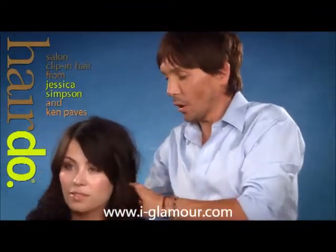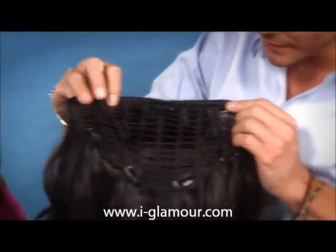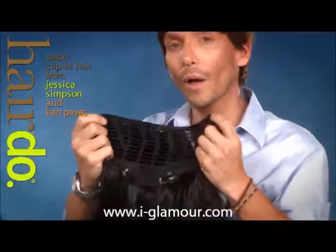We have seven pressure-sensitive clips all the way around the extension, and you can see when I take it out — Melissa actually has short hair. It's very easy to use with the seven pressure-sensitive clips. You begin in the center, then to the outsides, and then all the way around the nape.